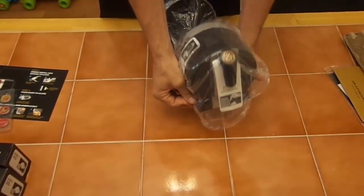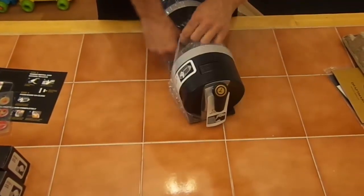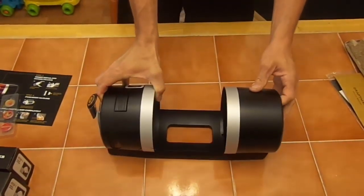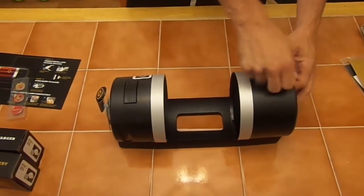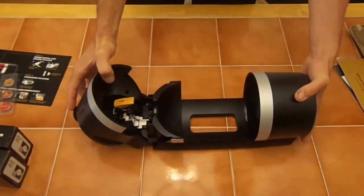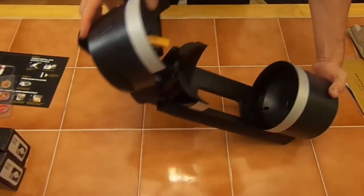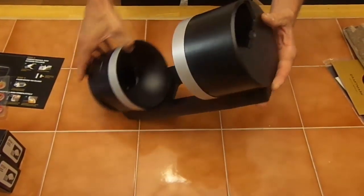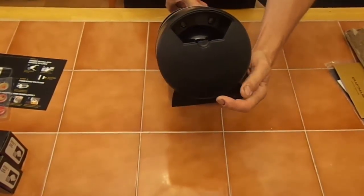Let's take a look at the unit and see if it's built with good enough quality. It feels like the plastic is fairly solid. There's a button here that you push and it opens up — that's how you install the canister.